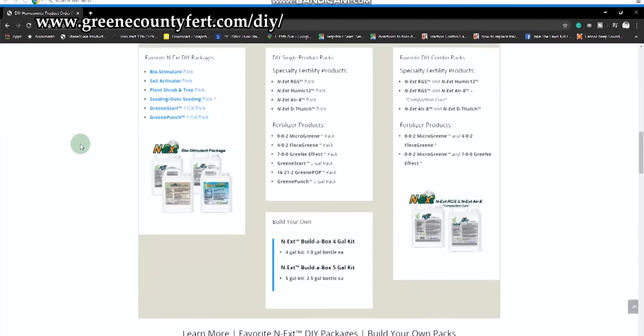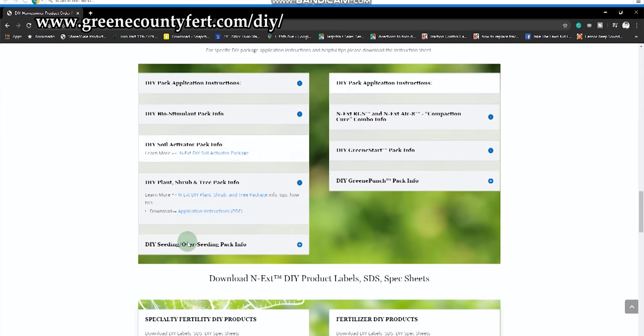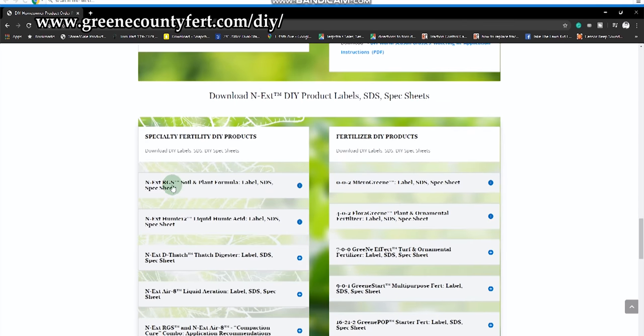Just want to take a little break in the action here and let you guys know a couple of things. First off, if you guys are confused about anything in this video, maybe you're not understanding it, maybe it's not technical enough for you, then we have a resource for you. It's greencountyfert.com/DIY. Go to greencountyfert.com/DIY and scroll down that page and there you'll be able to find more information on our products.